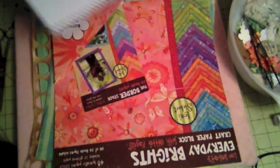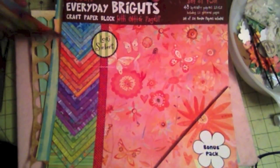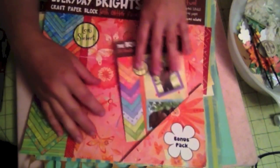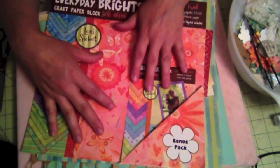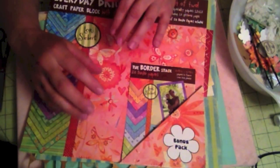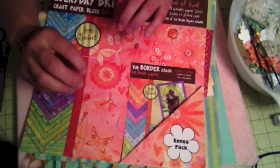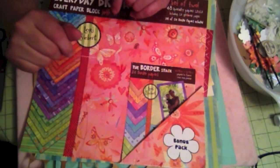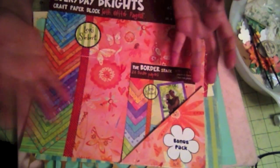I already started. I'm using these paper pads called Everyday Brights by Lori Sherbert. A lot of times what I'm trying to do is create layouts even though I might not have the pictures yet — I want to start using my papers. I have tons of paper in my scrap room and I'm not really using it.